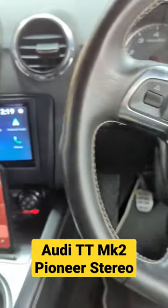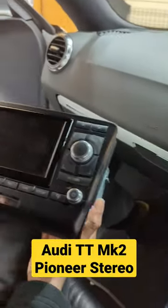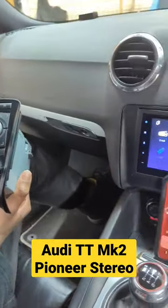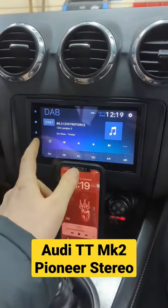Hey guys, today in this Audi TT we fitted this wireless CarPlay Pioneer unit — it also has wireless Android Auto. We've also fitted the DAB Aero in this car along with FM, and it also has all the UK stations.